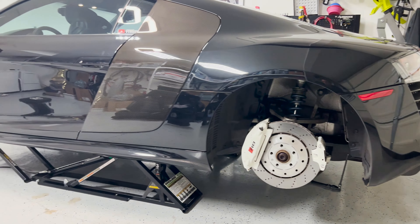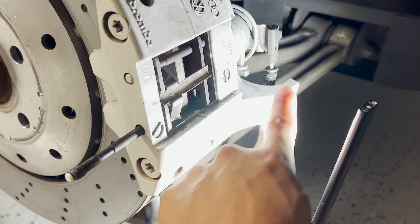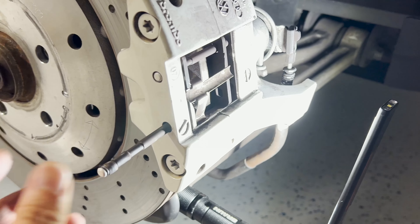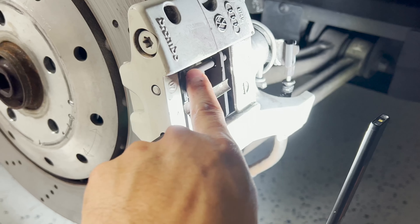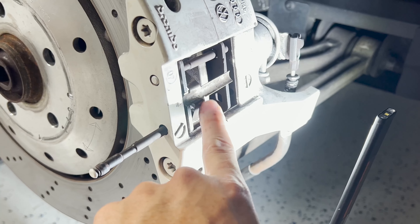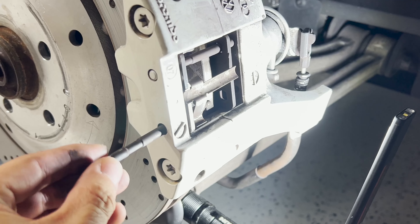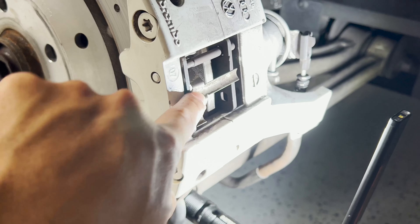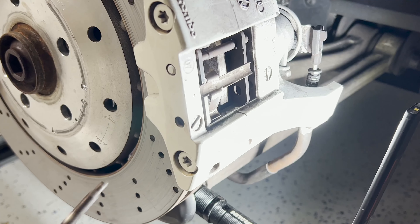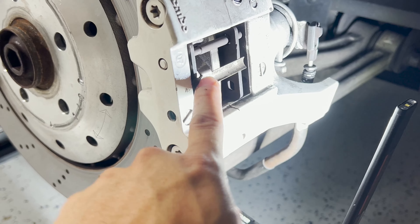The next step is to remove the old rear e-brake pads. You can see the first and second pad here. You need to go in from the inside and punch out two guide pins using a drift. I've already punched out the first pin. As you punch the second pin about halfway out, push on this part to relieve tension so you can take the guide pin off while making sure the spring doesn't suddenly release and fly off.